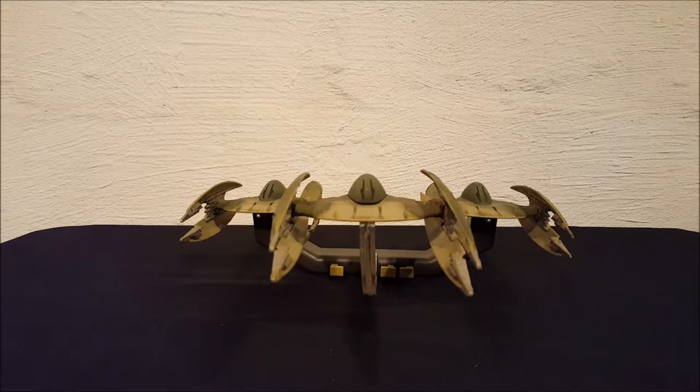Hey everyone, Josh here with a look at another Star Wars toy. Today we're looking at a toy from Star Wars Episode One: The Phantom Menace. These are vulture droids, and they made an appearance in the prequel trilogy. I believe you can actually see them in all three movies at one point or another, even if it's just for a couple seconds here and there.